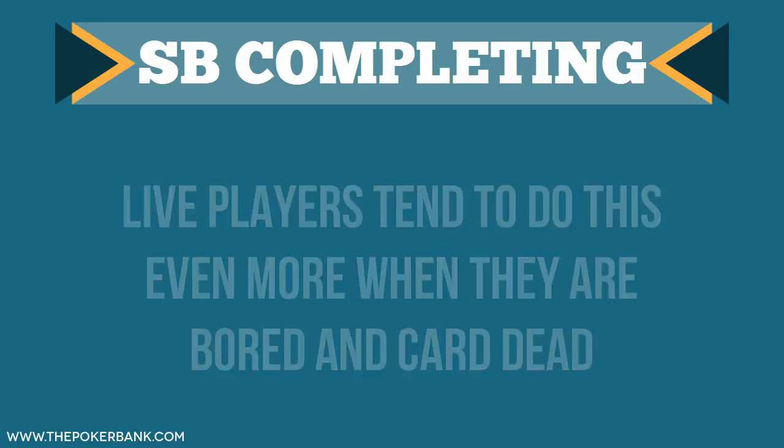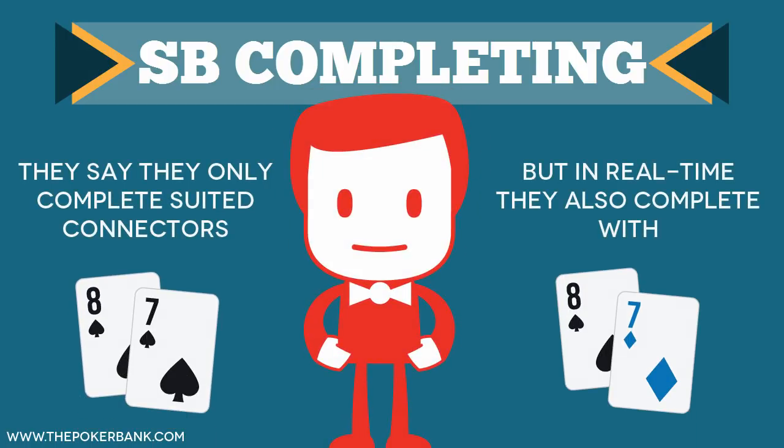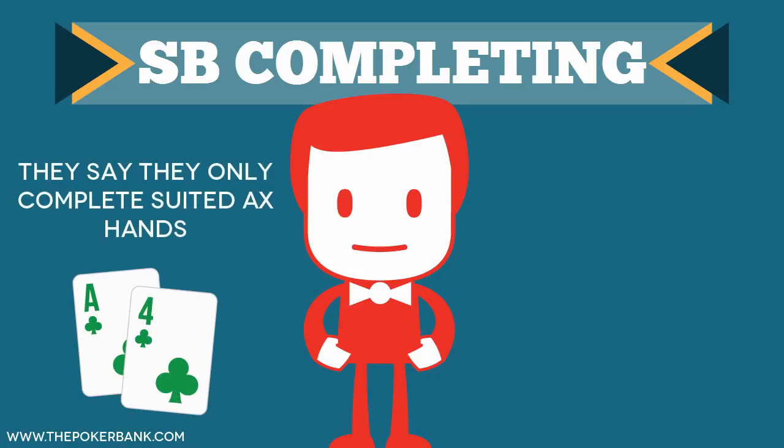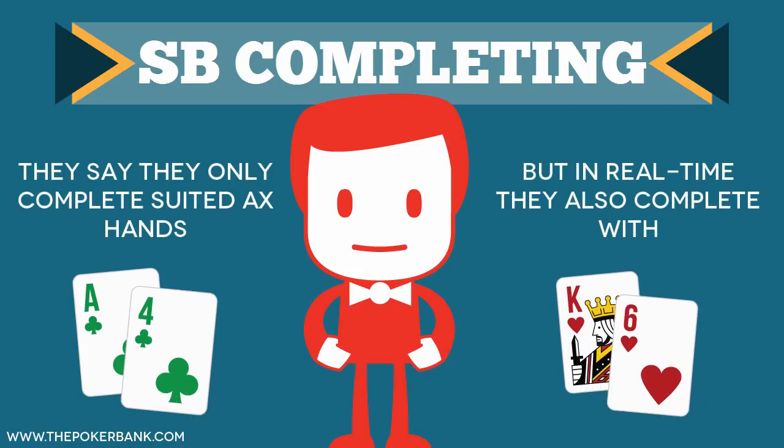They may tell me they only complete suited connectors, but in real time they also complete with 8-7 offsuit and 10-9 offsuit. They may say they only complete suited aces, but in real time they also complete king-6 suited. Do you do the same thing?